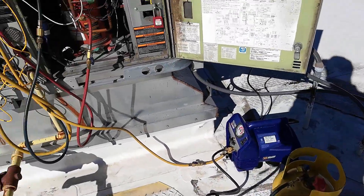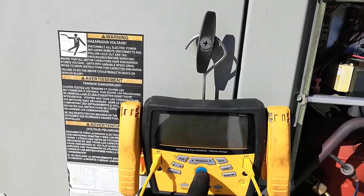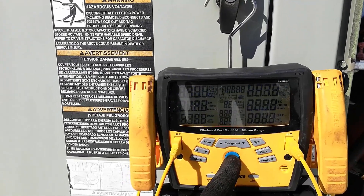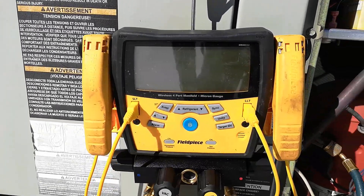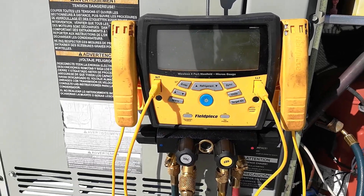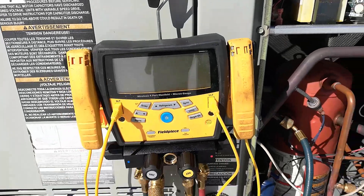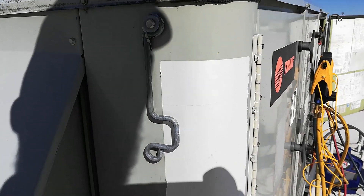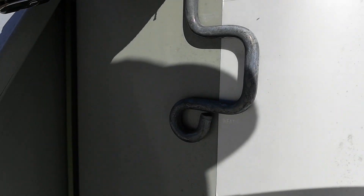The recovery is going. My gauges have already turned off and they're not wanting to come back on — might need some batteries. It shouldn't take that long to pull down. The unit's only got... I can hardly read it. Maybe 4 pounds, 5 pounds at the most. I'll figure it out.